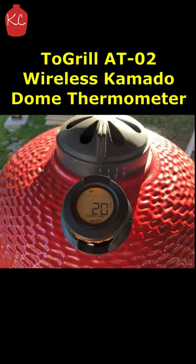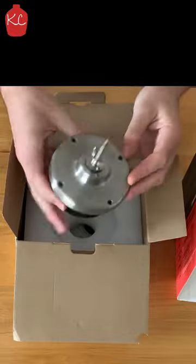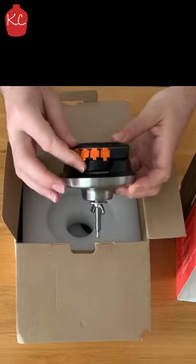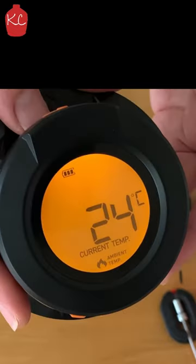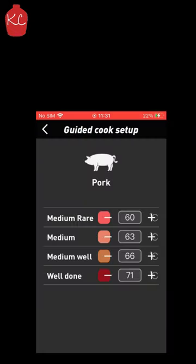Specs on this guy: it's got a wireless range outdoors, unobstructed, for about 50 metres. The temperature range is from 0 degrees to 300 degrees Celsius — that's for the probe thermometers. It has a total of 5 probes: you've got the ambient temperature probe on the actual device itself, and then connections for 4 other wired probes to plug in.